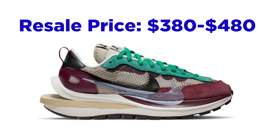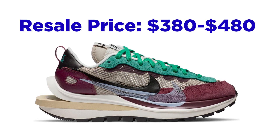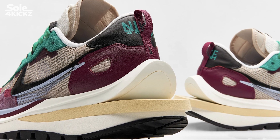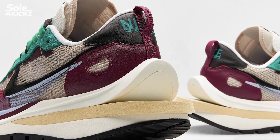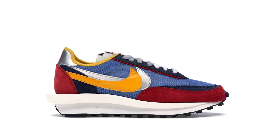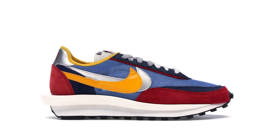The ongoing resell price for these sneakers is around $380 to $480, and it will go up more. As a reseller, you can get a profit on these shoes. Although this Nike and Sakai Vapor Waffle Villain Red looks amazing, I still personally like the Nike LD Waffle Sakai Blue Multi the best in all Sakai and Nike collaboration collection.